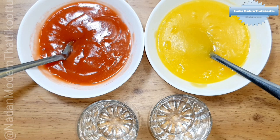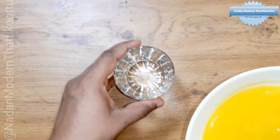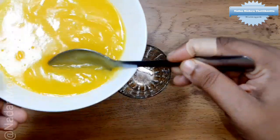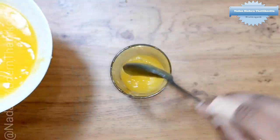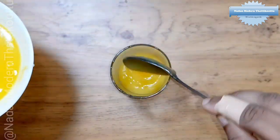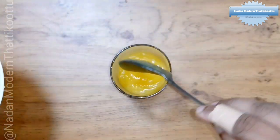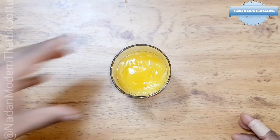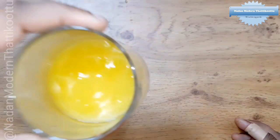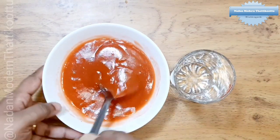Add 1 tbsp of corn flour, 4 tbsp in half the pot. Place the orange in it and put and melt a spoon. We will add half a glass.